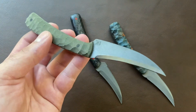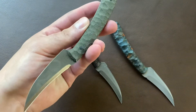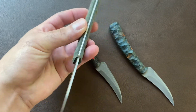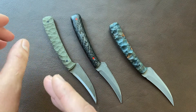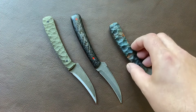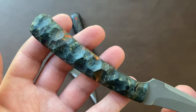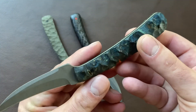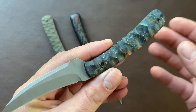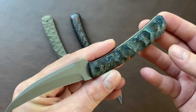These are at 63 Rockwell. If we compare this model here — textured green linen micarta — to one of my full blown customs, this one is textured box elder burl with G10 liners and pins. That's just a little nicer, finer grade of knife.